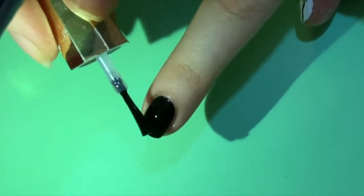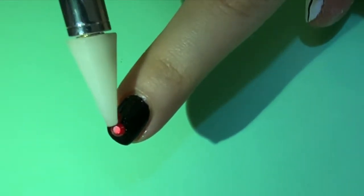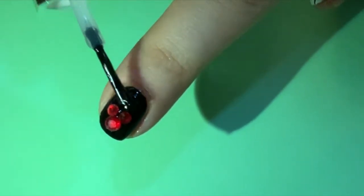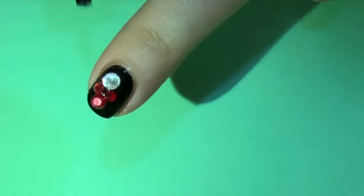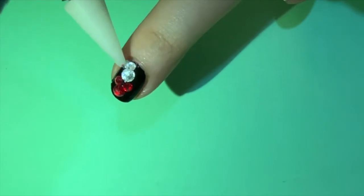For our first nail, we will start out with a black base. Add some globs of clear nail polish and then use a wax pencil to place your crystals. I used one big crystal for the face and two little crystals for the cute little ears.